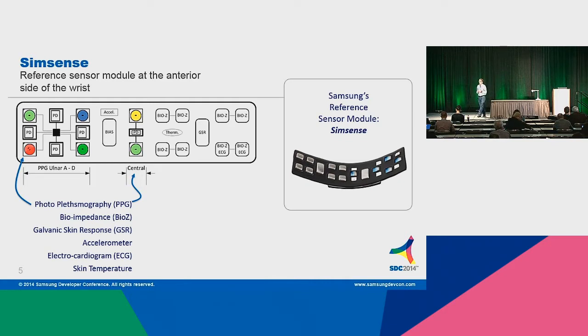There's also galvanic skin response, which measures the conductivity of the surface of your skin. As your sweat glands dilate and emit sweat, that conductivity changes. One measure is for calorie prediction — as you exercise, you sweat more, the conductivity of your skin increases, and we can use that as a measure of calorie prediction. In addition, your autonomic nervous system will change as you get more anxious. GSR has been used in lie detectors, so that's another potential there. Then finally we have the accelerometer — in this case a three-axis accelerometer.